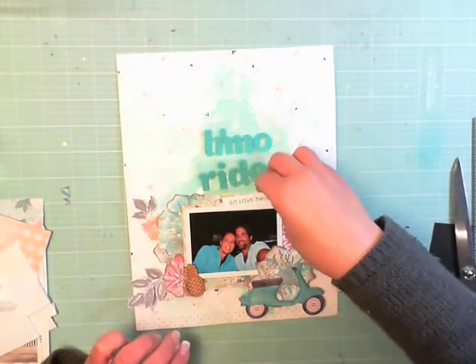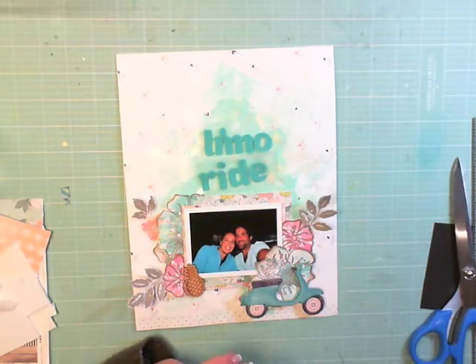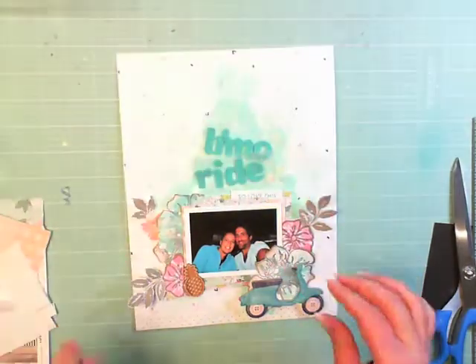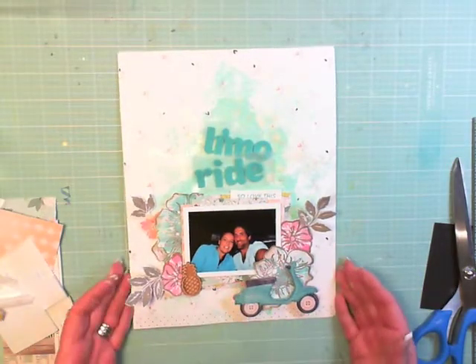Some more of my homemade tags go up to the top and rest there — this one says 'so love this.' That's a Monica thing: if there's a style that you like, just repeat it.